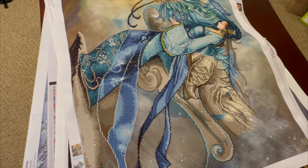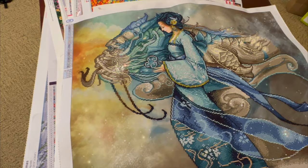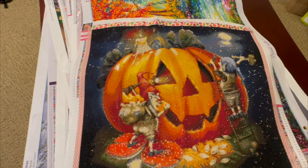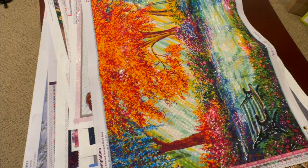This is a Diamond Dot — one of their big canvases, it's a partial. I had some fun adding extra drills to give it some sparkle, and they also provided some specialty drills. That's what I love about Diamond Dots. This next one is a Treasure Studios — I had fun working on it with my friend Rebecca for a Halloween collab. Had so much fun doing it; very nice quality.